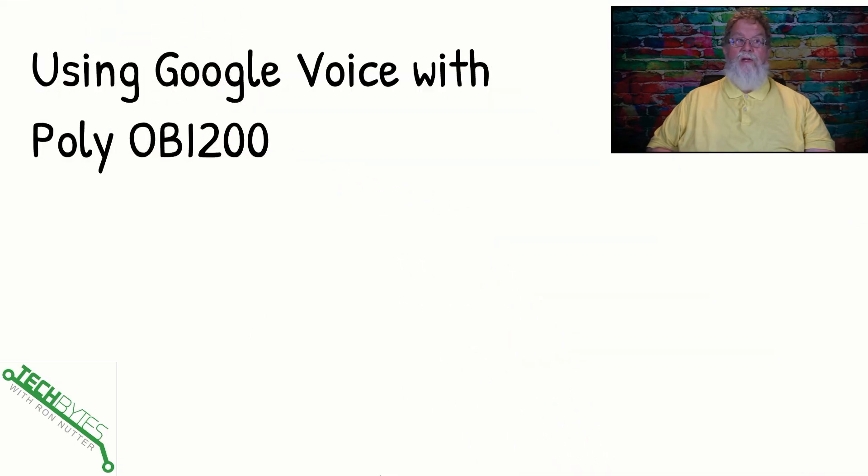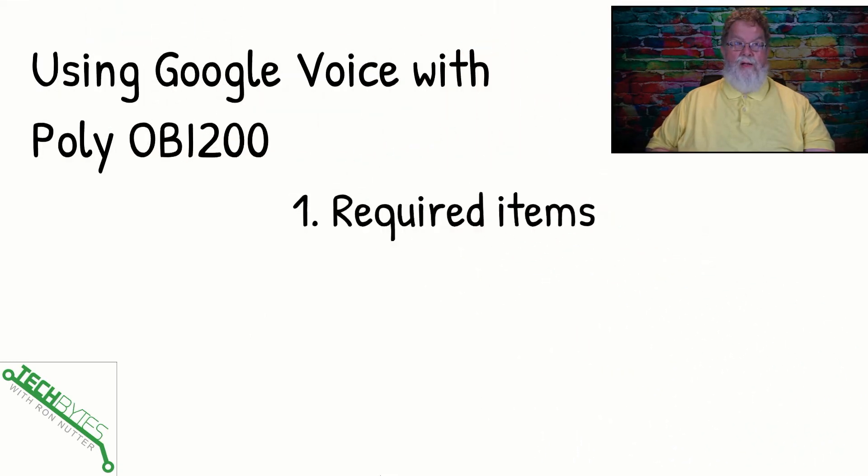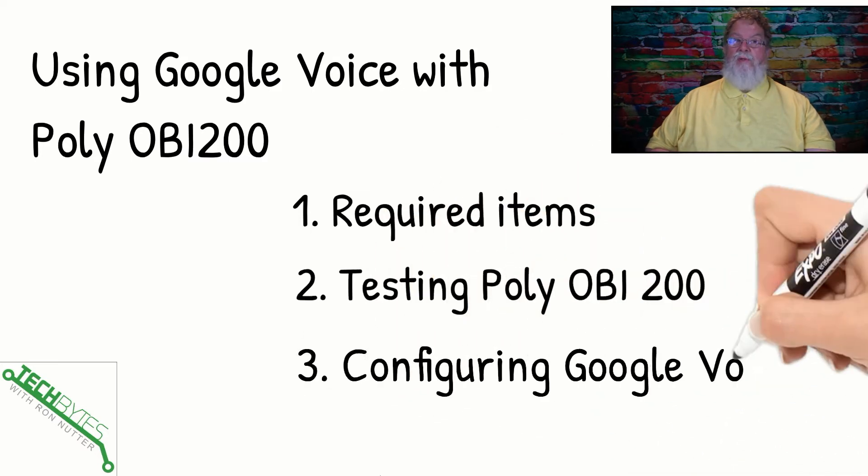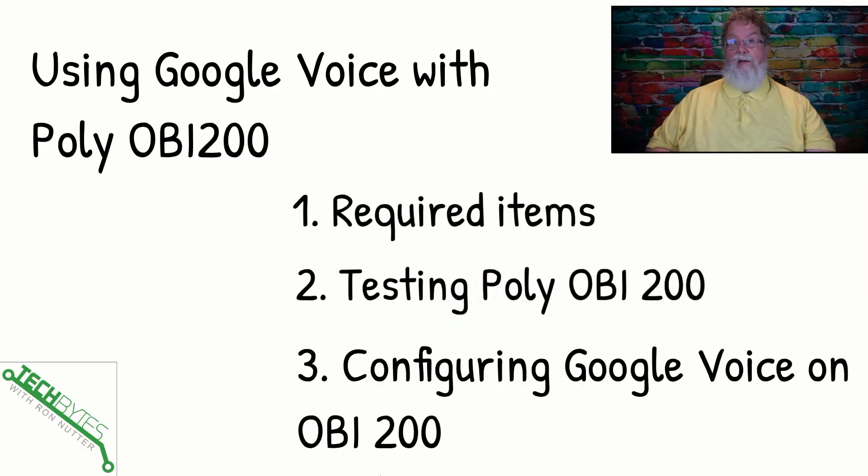Here's what we're covering in this video: using Google Voice with the OBI 200, now marketed by Poly. We're talking about the required items, we're going to test the Poly OBI 200 to make sure it's ready to go before you start trying to get it hooked up to Google Voice, and then we'll go about getting Google Voice configured on the OBI 200. This is actually part one of a series. The next one I plan to do is showing you how to get Google Voice talking on a 3CX. But for those who are not going on that path, I wanted to make sure you knew about this one.